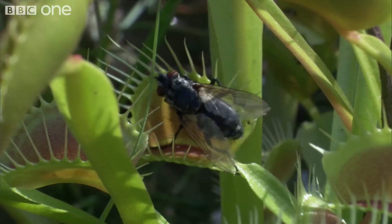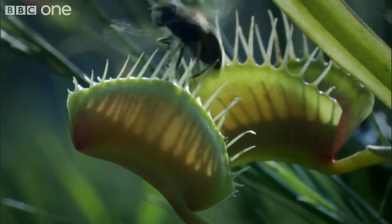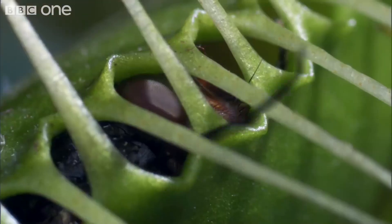If the fly is very big or very small, it may just manage to escape. But most are trapped. And die.